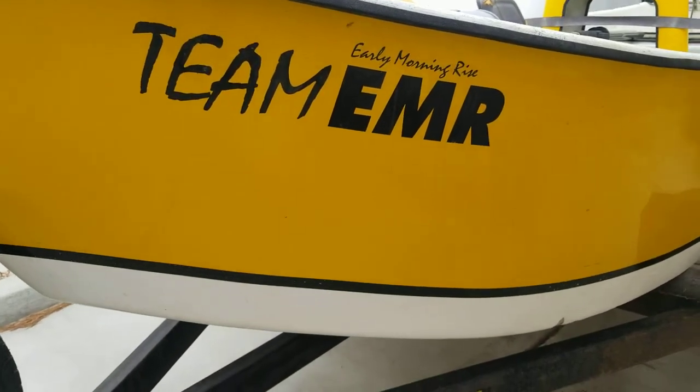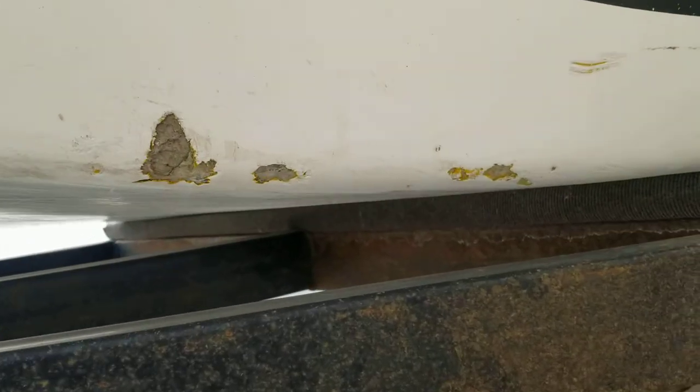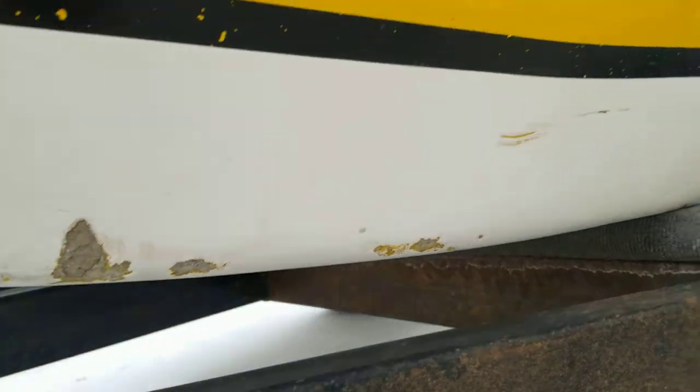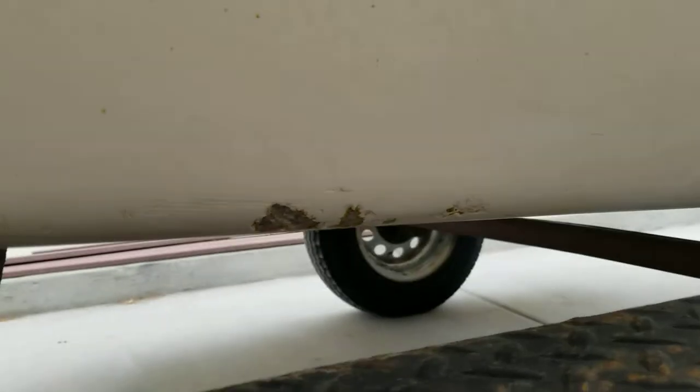Here's the boat that needs some TLC. We've got a few dings on the corners of the boat, as you can see there.